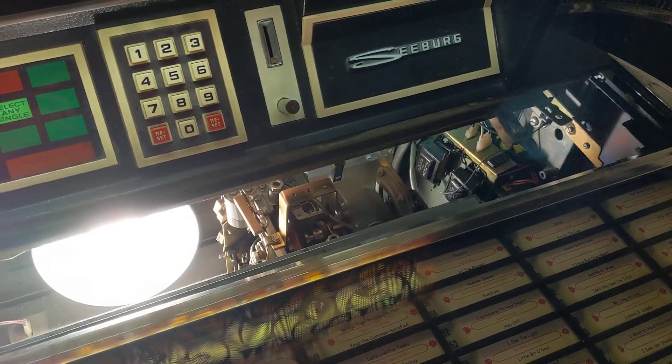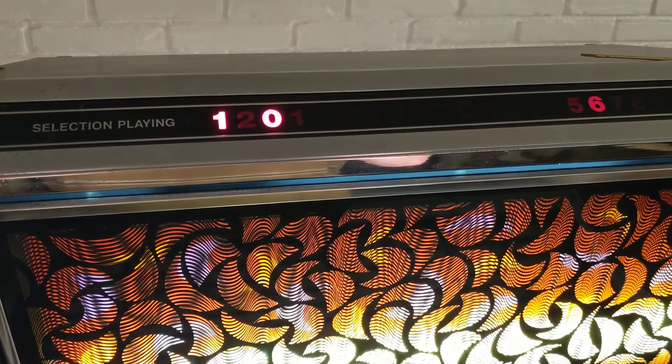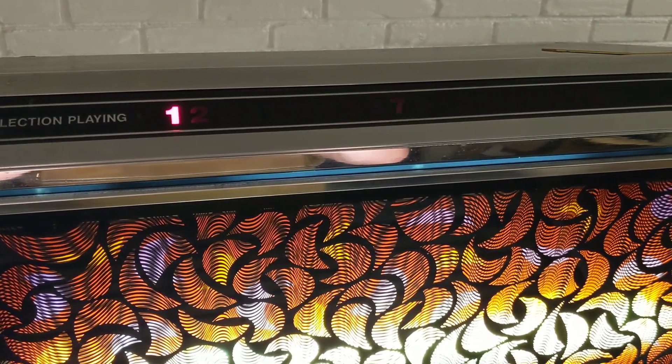Now it should just scan backwards through the whole selection and do it again forwards. I think it'll stop somewhere around 176 — 175 is where it's been timing out.